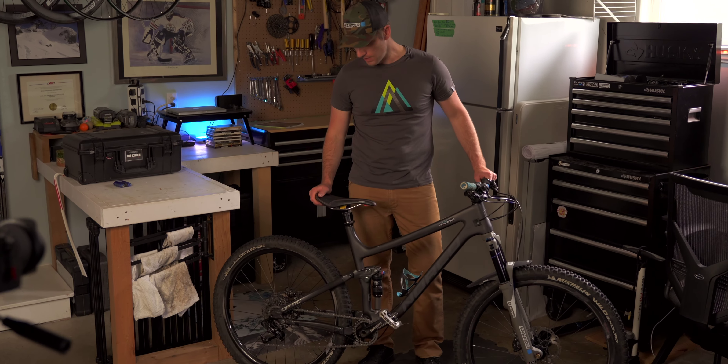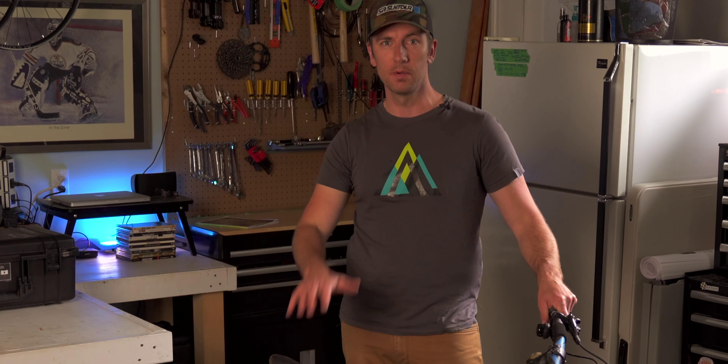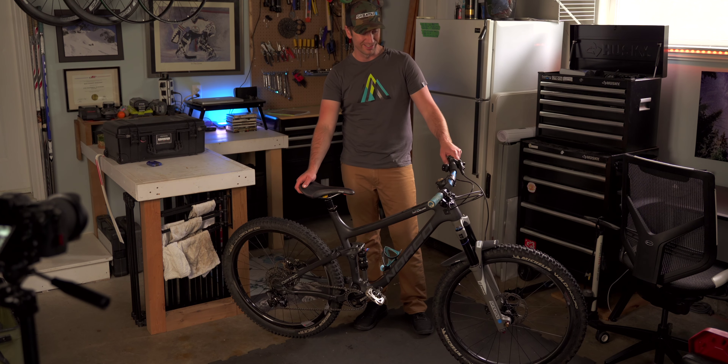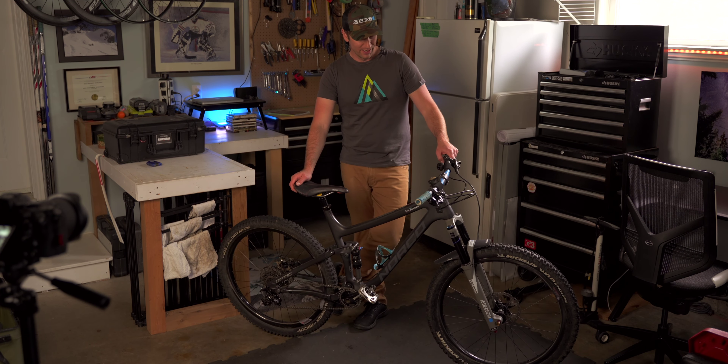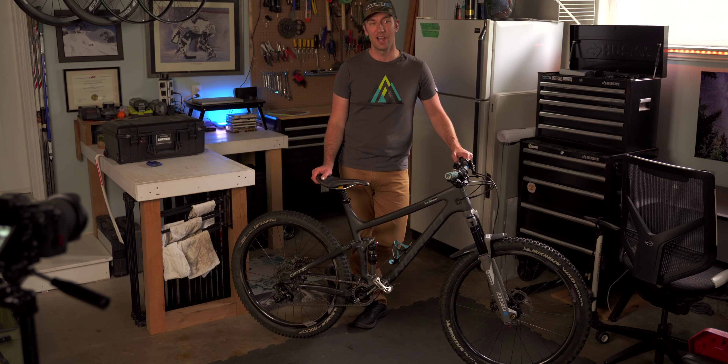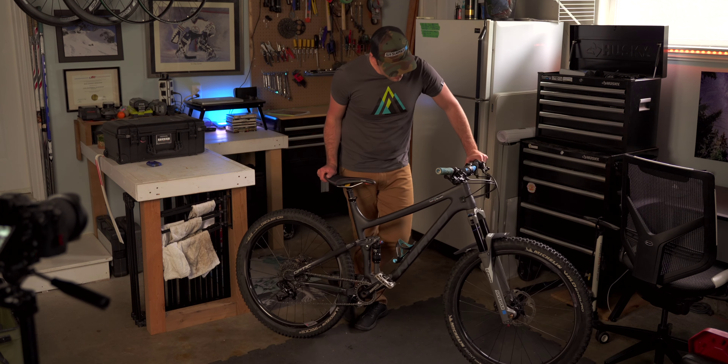I'm going to give you a quick rundown of my bike — not because it's a brand new bike, but specifically because it's not. It's my bike. It's a 2017 Norco Optic. I've had it since 2017, so this thing is five years old, and I absolutely love it.